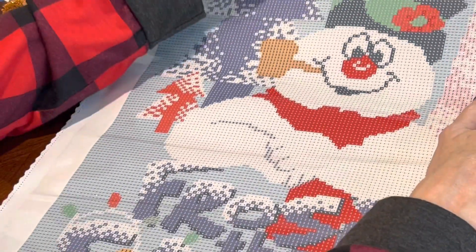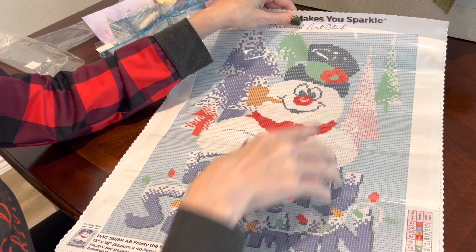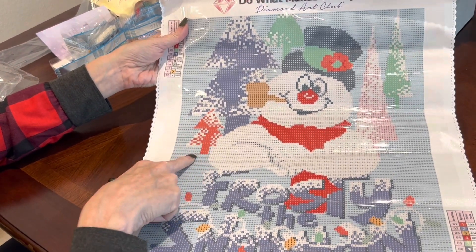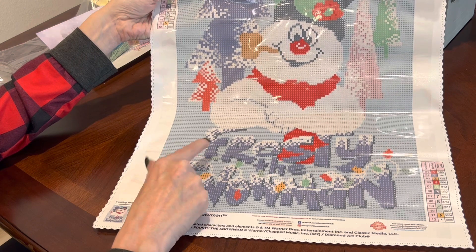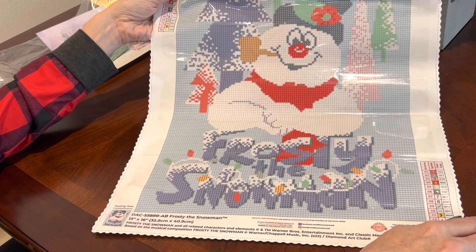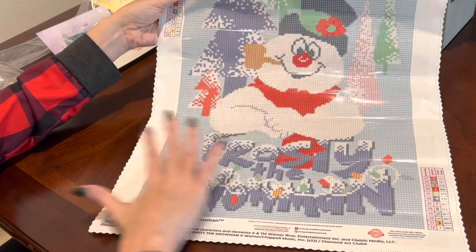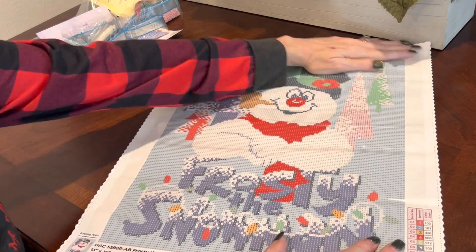Let's see where the AB drills go. Symbol one — that red color — goes all in the flower in his hat. All the red in the tree to the far left is also AB. The O in Snowman, the red in the center — all symbol one. There are ones highlighted over here in the S and the A as well. That is where your ones go in this image. It doesn't mean you can't replace more with sparklers from TMAW, but that is where your ABs are going.